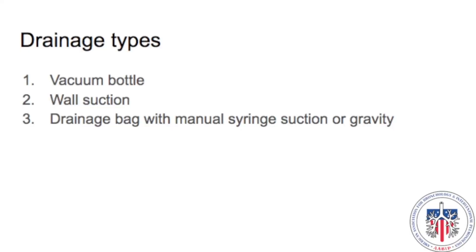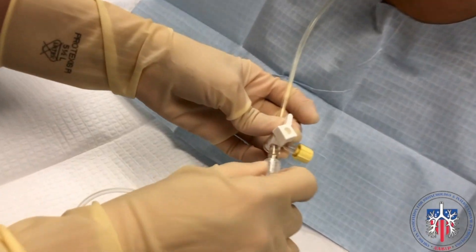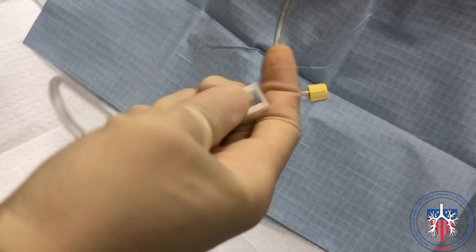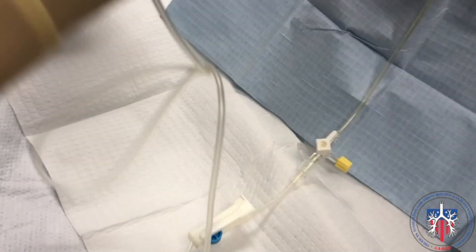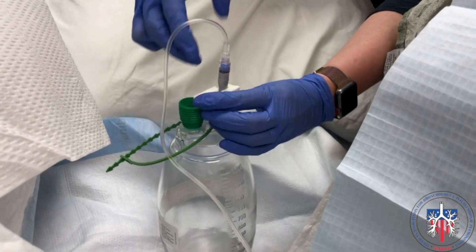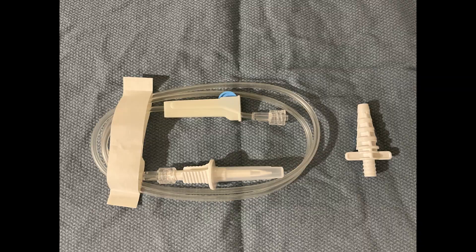There are three ways to drain the pleural fluid: first is vacuum bottle, second is wall suction, and third is drainage bag with manual syringe suction or gravity. To drain with the vacuum bottle, connect the tubing to the three-way stopcock. Close the three-way stopcock toward the patient and roll down the roller clamp. Then connect the tubing to the vacuum bottle, ensure everything is tightly sealed, unclamp, and open the stopcock by turning it toward the yellow knob to drain the fluid. For wall suction, repeat those steps but attach a 5-in-1 adapter at the end of the male Luer lock end of the connecting tubing.